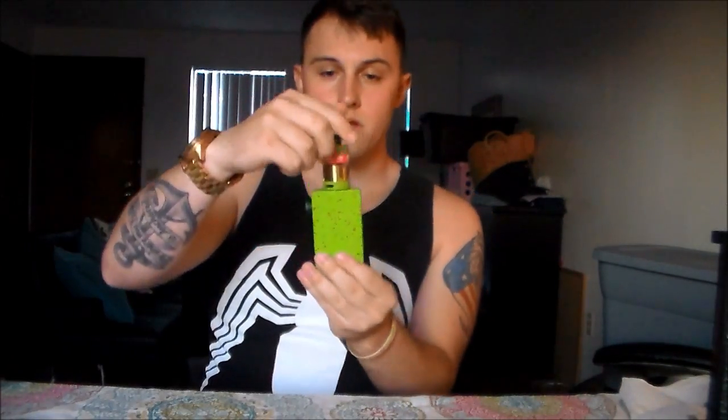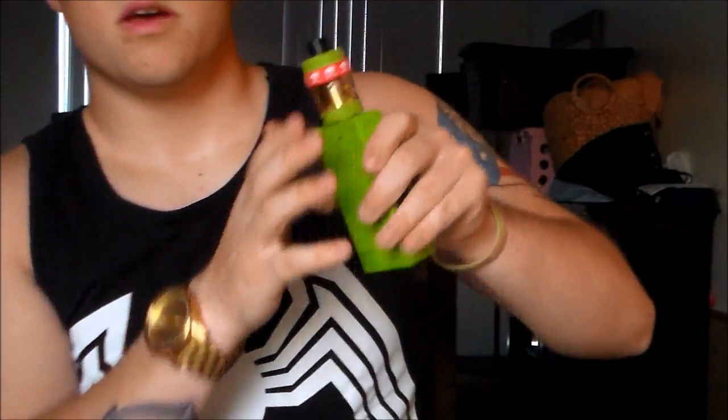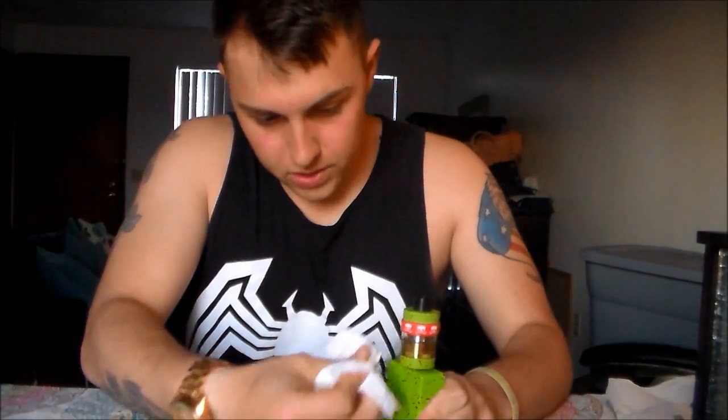Alright guys, if you have a BFT you already know this — after you fill it and you're about to put your cap back on, super important: thread it halfway, then turn that thing over and do the rest real quick like that. Take a couple no-firing hits off it to create that vacuum again. I still have a little bit of leakage but now it's good — no leakage and we're ready to vape. Alright guys, you're tasting it for the first time with me virtually.